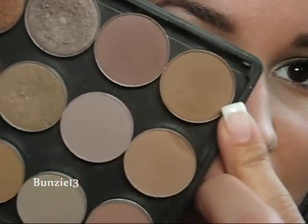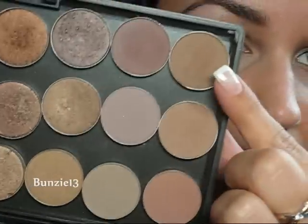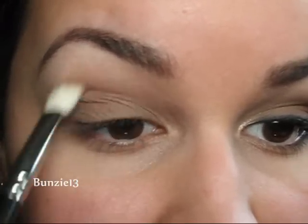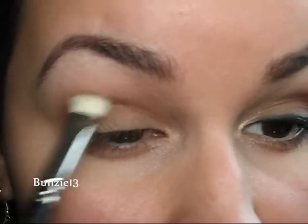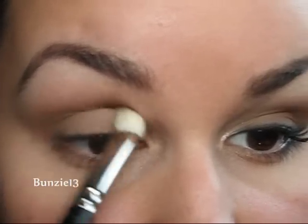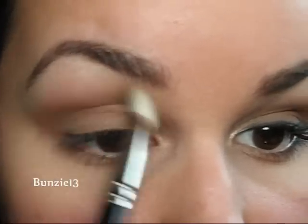The next color I'm going to go into is Cork by MAC — it is just a light brown. So this is Omega here and this is Cork. Just find two lighter shades that work for your skin tone or what you have. I'm going to take that onto a 217 and work that into my crease. It's really just going to define this look and give depth to your eye without having a lot of product or a lot of color. Then I'm just going to swoop it upwards — turn the brush and it'll help blend it out nicely.